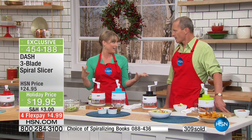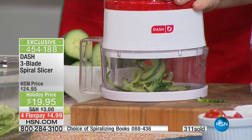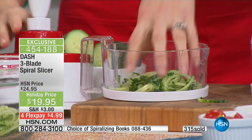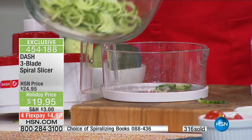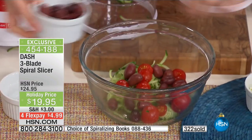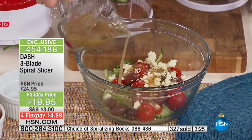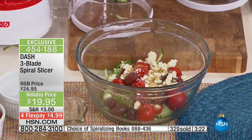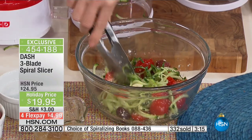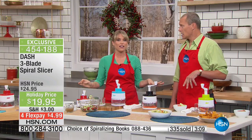Here I'm making a traditional Greek salad and turning it into a spiral slice salad. I loaded a cucumber into the top, locked the lid in place, gave it a little spin — takes seconds — and these are the results: beautiful cucumber noodles. I'll pour my noodles in here, then add all the traditional Greek fixings: tomato, olives, feta, and Greek dressing. Look at that beautiful Greek salad!